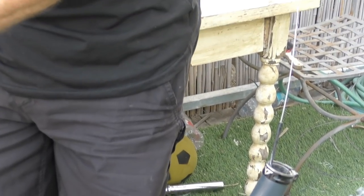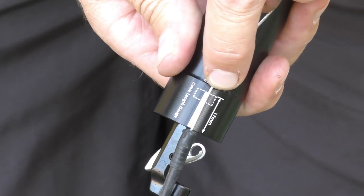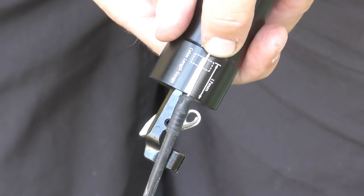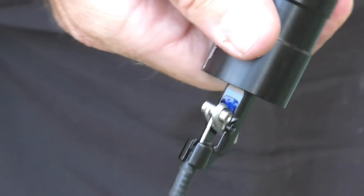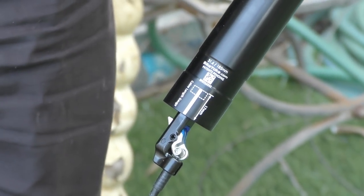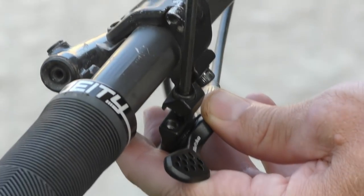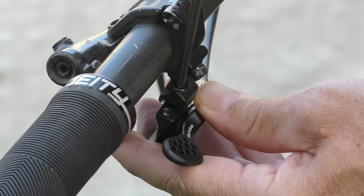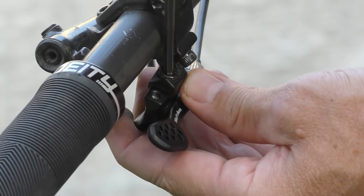Installing the Divine is straightforward. After routing the cable through your frame, you'll want to make sure you have exactly the right amount of cable showing at the post end — there's a helpful guide etched onto the base of the post to help with this. After that, you simply need to attach the small cable clamp onto the cable, slip it into the activator, and then adjust any slack with the barrel adjuster on the remote. The remote can be installed with a separate collar of its own, or it can be attached directly to a Shimano or SRAM brake lever with the correct adapter, available to order together with the post.